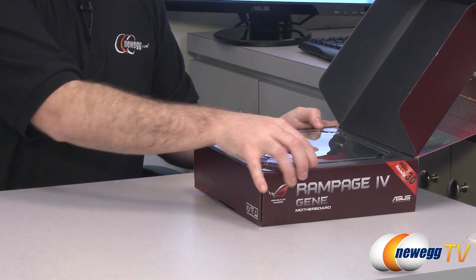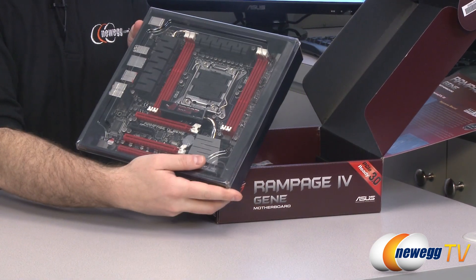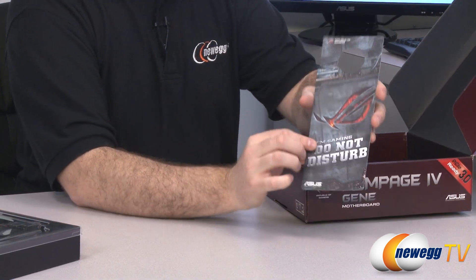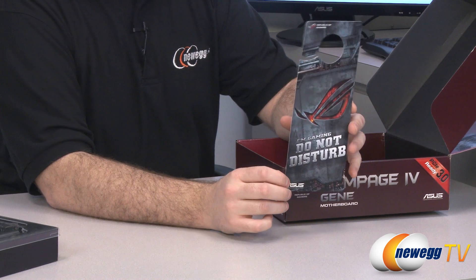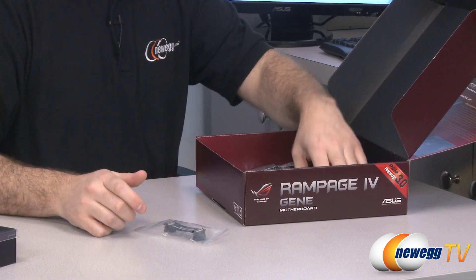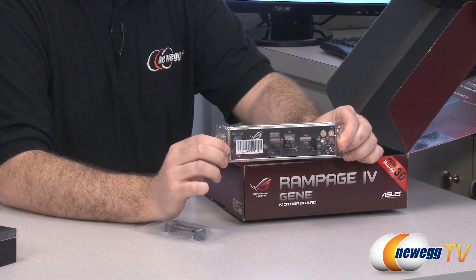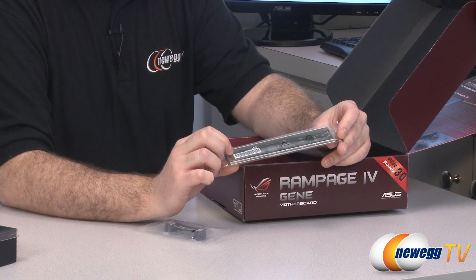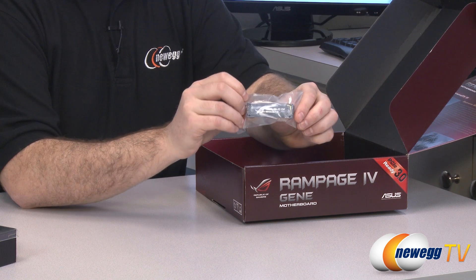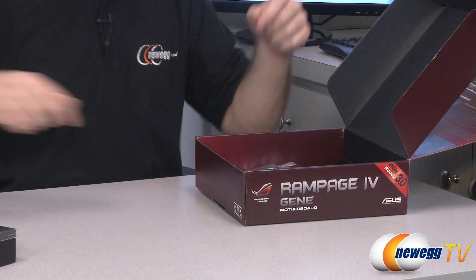Let's move on with an unboxing and show you guys what comes with the motherboard. You get a ROG "Do Not Disturb, I'm Gaming" door hanger so you can hang that on your door. You get an input/output shield for the back of your computer case — it's black with labels on all of your inputs and outputs. You also get a Republic of Gamers labeled black SLI connector included in the box.